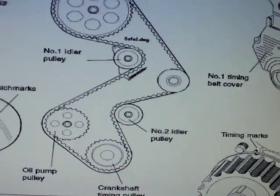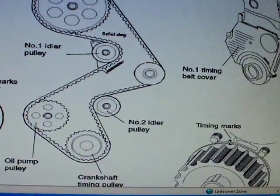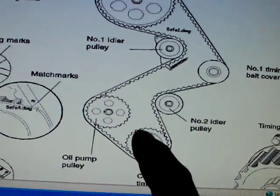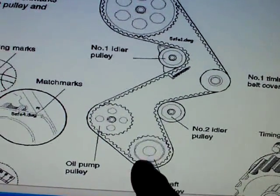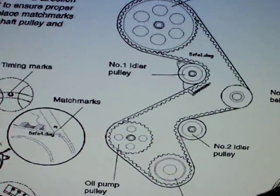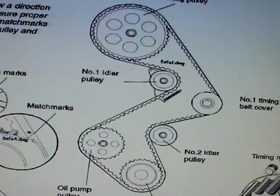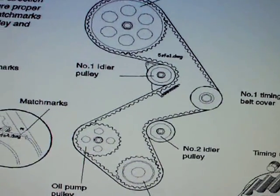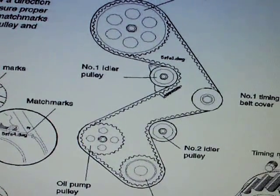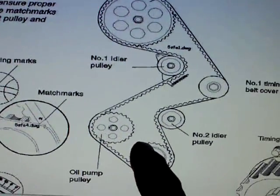I hooked the negative battery cable back up, and made sure the alternator positive wasn't touching anything. You don't have to hook the alternator up or anything else up yet. I had taken the spark plugs out — that does make it easier when you turn the crank. What we're going to do now is put the spark plugs in, put everything back, put all the spark plug wires back on, and then start it up to make sure it's running good, because you want to know before you put the whole thing back together. You can also double check to make sure you're still lined up.